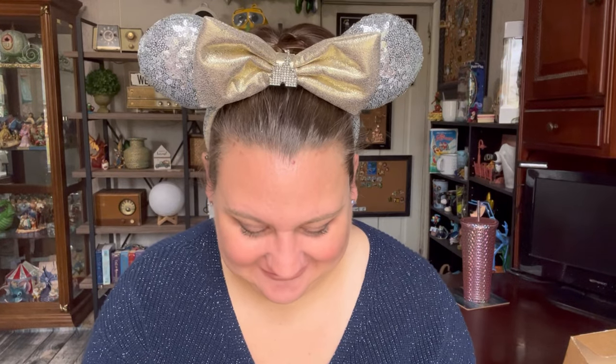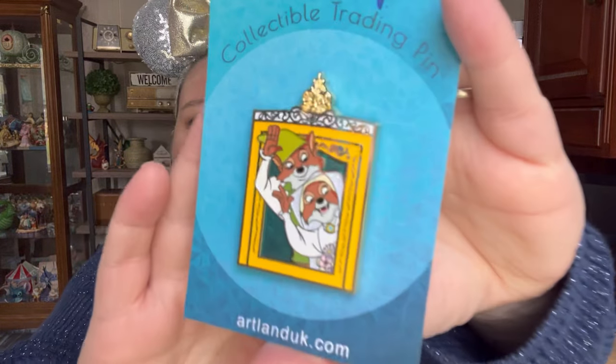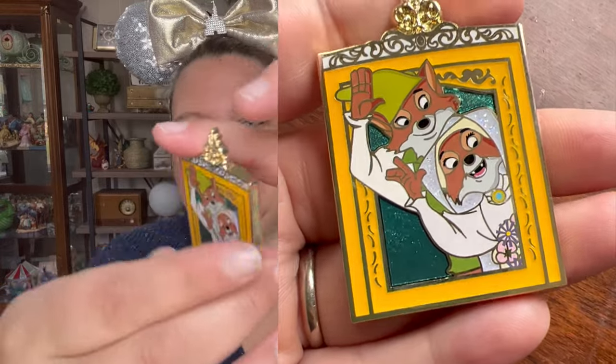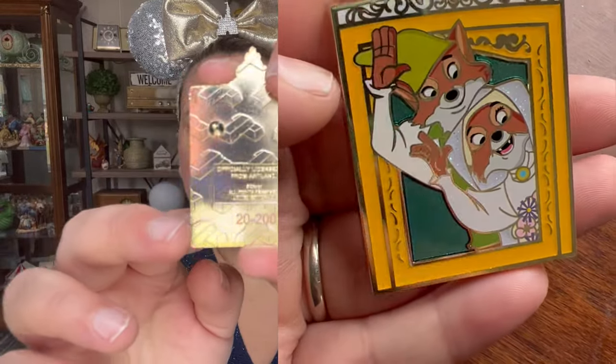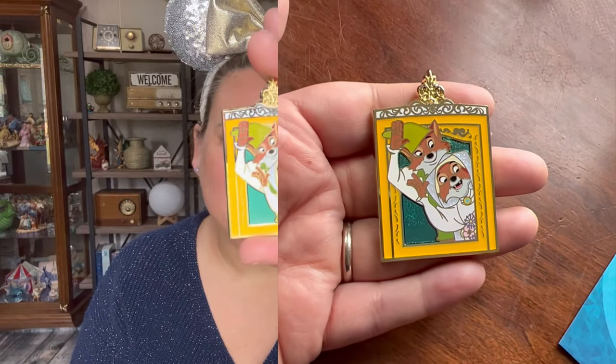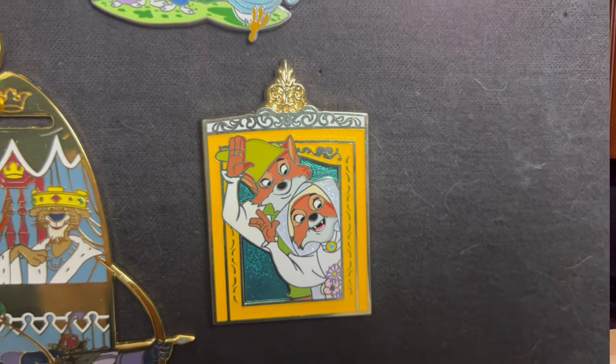This one here on a blue backer card is limited edition of 200. I didn't realize it was sparkly! It's so pretty — I'm really glad I got this one. I'll show it to you on the backer card, then go ahead and take it off. That sparkle background is just so, so pretty. I'll try to get a better picture there for you. This is number 20 out of 200 limited edition. I really like to collect the Robin Hood pins, so that'll look nice with my collection on my board.